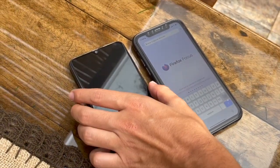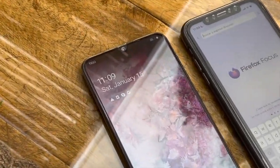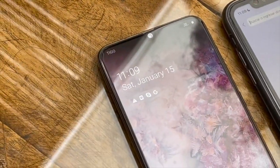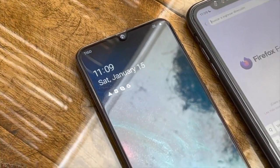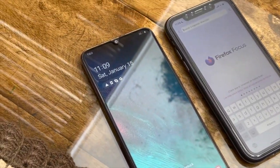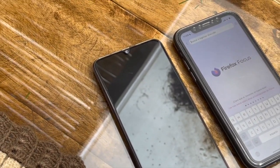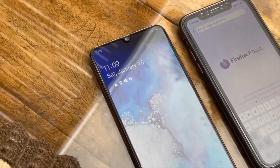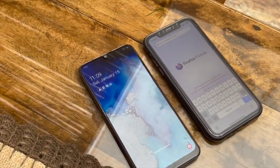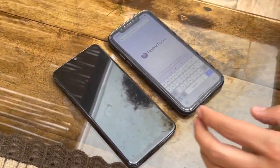Hey guys, welcome to a brand new tutorial. Today I want to show you how you can remove the carrier lock from any device. I have this Samsung phone that I purchased, and it came with a carrier lock. I'm going to show you how to remove it on any carrier around the world, especially T-Mobile, AT&T, Verizon, and all major carriers.